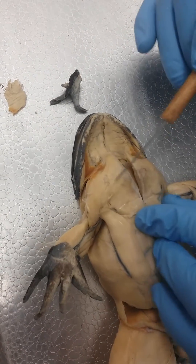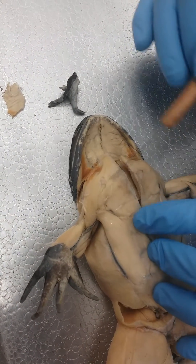Right here, this piece here and this piece here — these are both pectoralis.